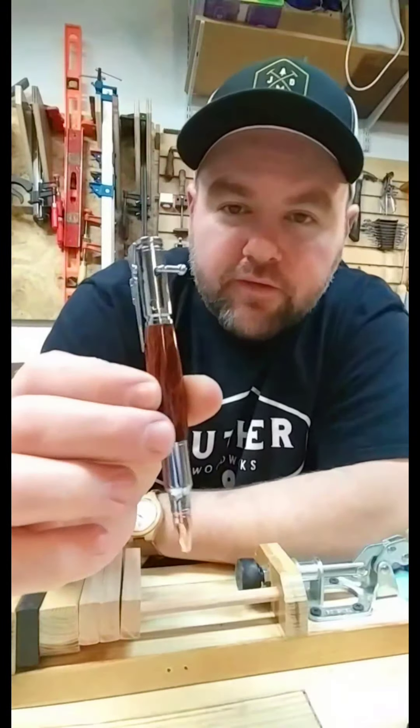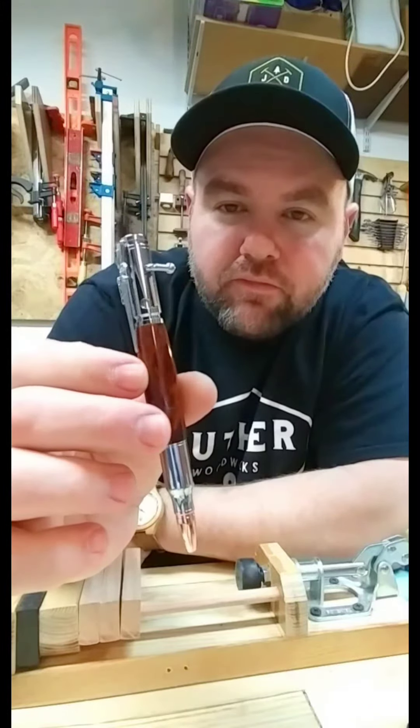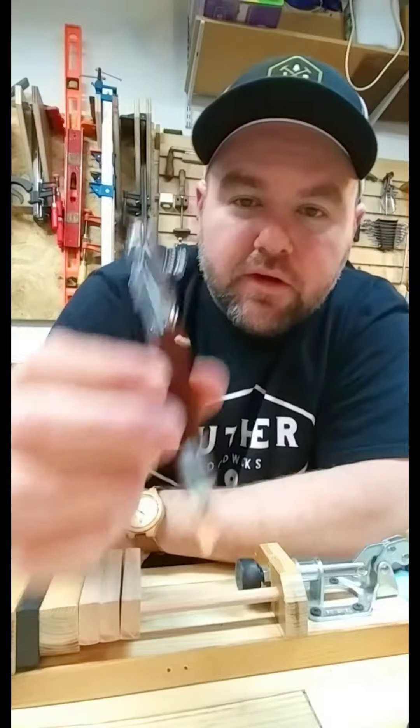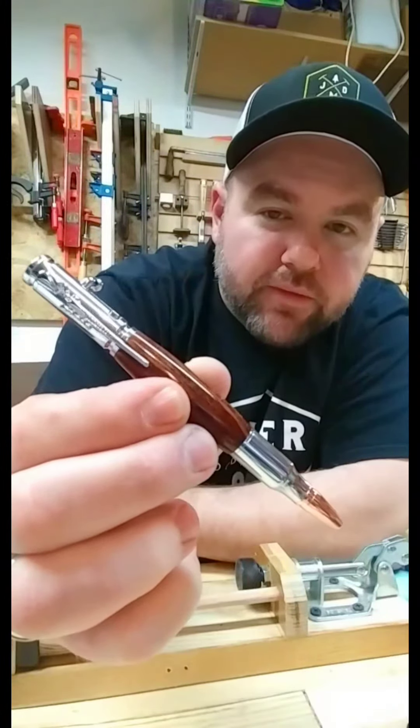Alright, I finished assembling the pen. I did a live showing the assembly of this, but this is the bolt action pen finished. Super happy with the way it turned out.